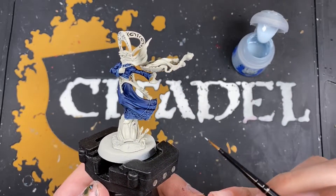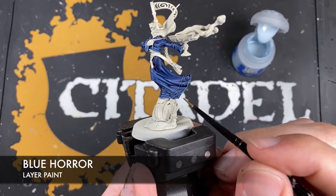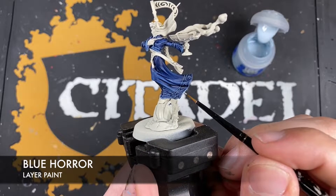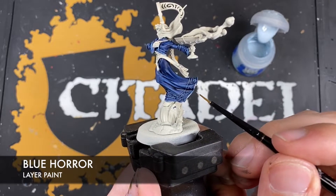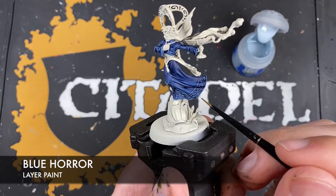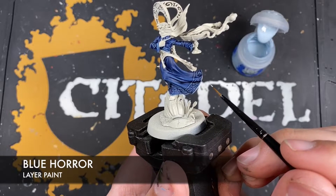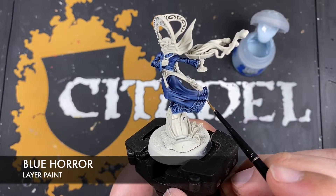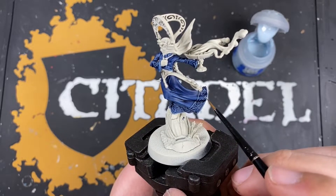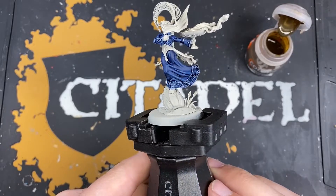Just to finish the robes off a little bit more, we're going to use a small amount of Blue Horror to highlight that trim again, just to brighten it back up. We don't want any of the Blue Horror in the super darkest recesses - we just want to be picking out the brightest areas of the trim. Just keep going around with the Blue Horror, effectively highlighting that trim. With that Blue Horror applied, we have now finished all of the dark blue robes.